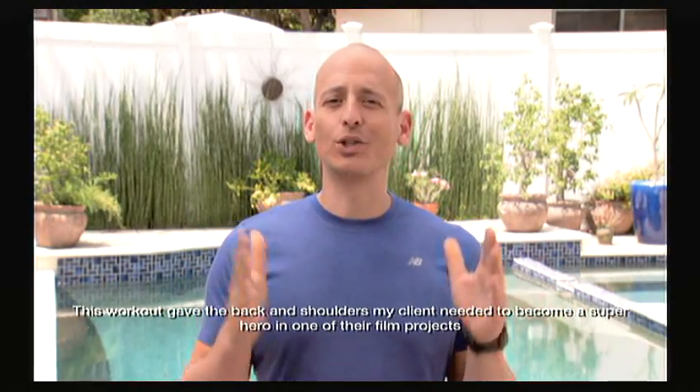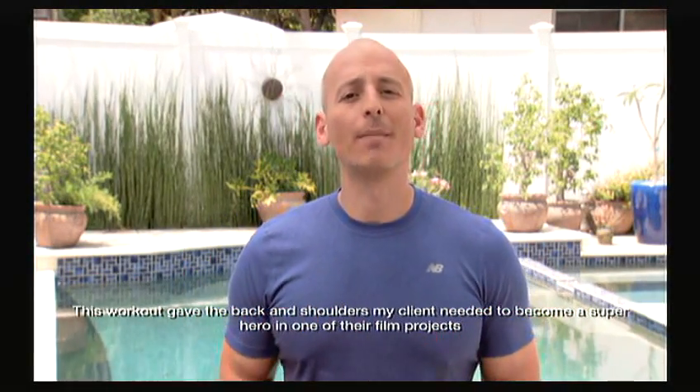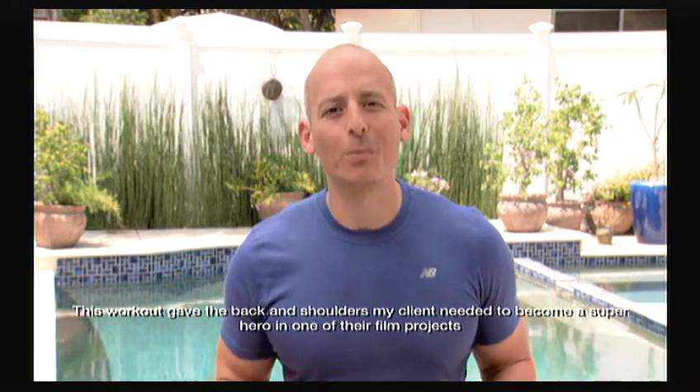This workout gave the back and shoulders my client needed to become a superhero in one of their film projects.